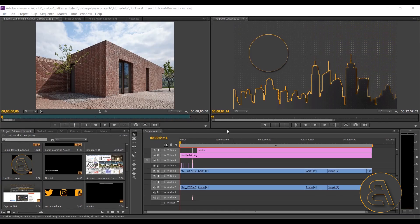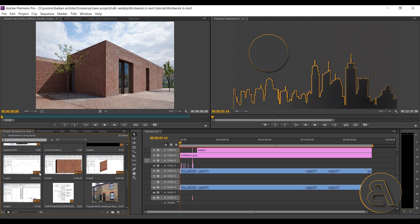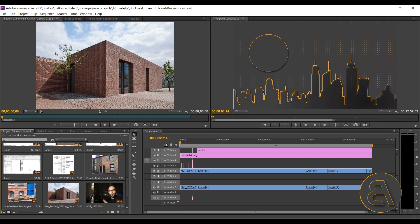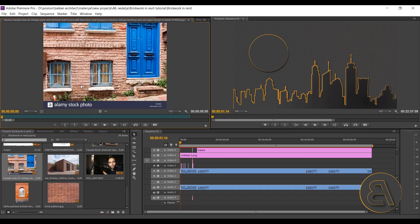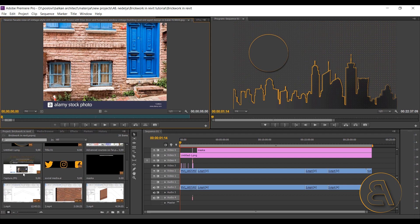Now you can see me editing this video in my editing software. In the project panel you can see all the elements I've loaded in — the screencast was done in four parts, and then I have one part for the intro. I also found some images online to use as reference to showcase what I'm trying to achieve. And I always have some advertising for my Patreon page so I can recommend viewers join and get access to advanced courses and all my project files.